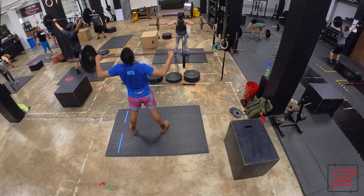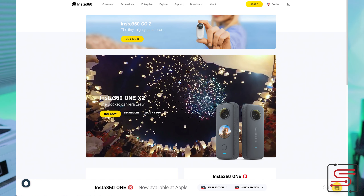Hasta aquí llegó mi video. Estoy súper encantado con mi nueva cámara. Posiblemente si me ven por ahí, puede ser que la tenga puesta en el pecho porque me gusta grabar muchas cosas y hacer contenido. Me pueden seguir en las redes sociales, en Instagram y en Facebook. Si les interesa adquirir la cámara, la pueden ordenar directamente en la página de Insta360. Les voy a dejar el link abajo para que puedan comparar los precios de los diferentes bundles.